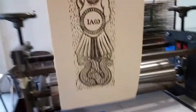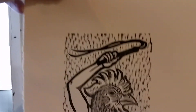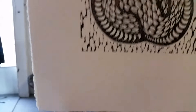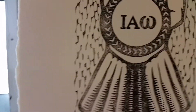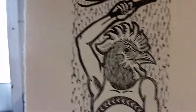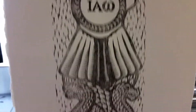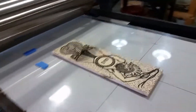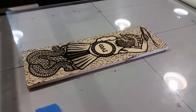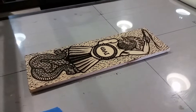It's looking a little faded right now, which is probably press pressure. I want to be very careful and not inadvertently crush the block, so at this point I'm going to tighten the press just a little more and pull another proof so I can have a better idea of how the block is printing.